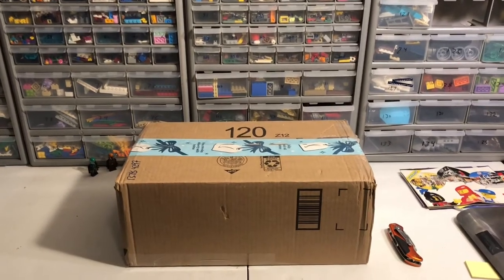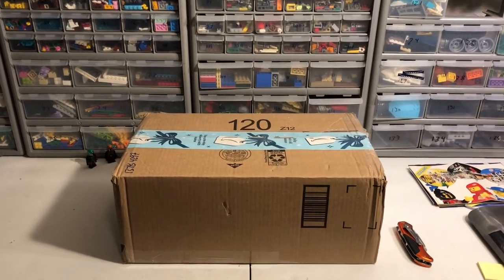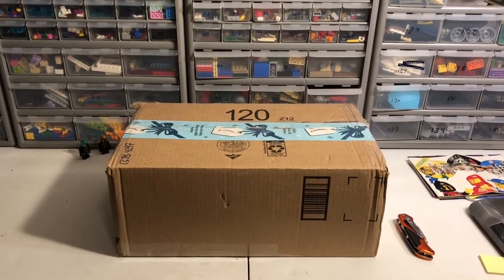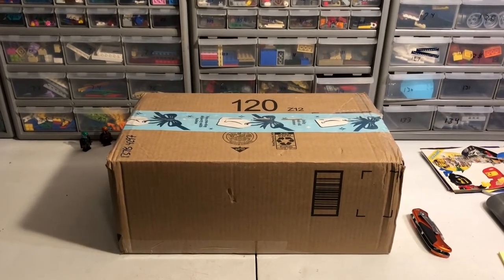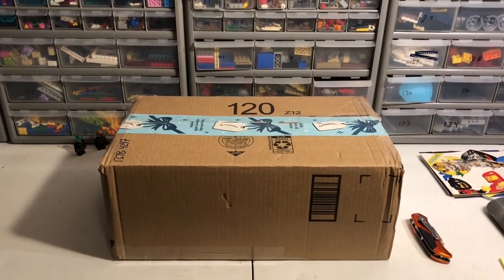Hey, just bricks here with a haul. I ordered this off of BrickLink a little over a week ago, it got here a couple days ago and I haven't filmed yet because I broke my phone. So I'm filming this with my new-to-me iPhone 10. I'm liking this phone so far, but that's not really the point of the video.